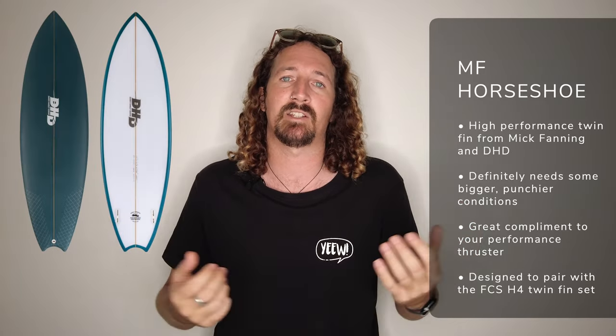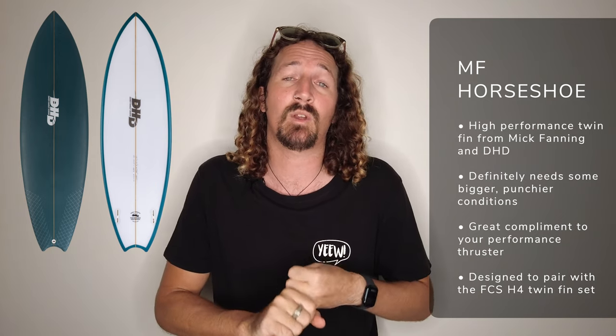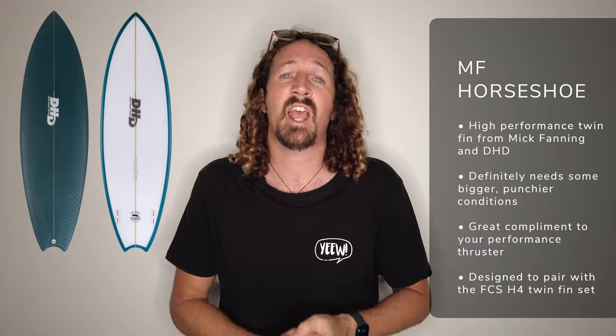If you're looking for a twin fin surfboard that sits firmly in the performance end of the spectrum, the Mick Fanning Horseshoe Twin is definitely one to consider. Designed with shaper DHD to go with the H4 Twin Fin set by FCS, this is a high performance twin fin that you'll be riding in bigger, punchier conditions and waves with a little bit more shape.